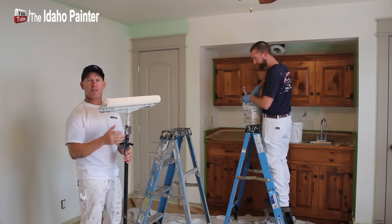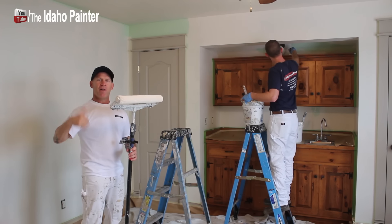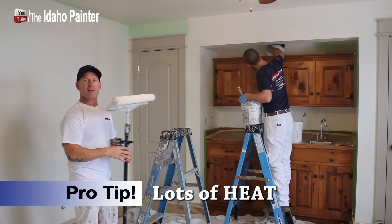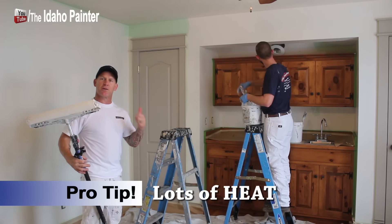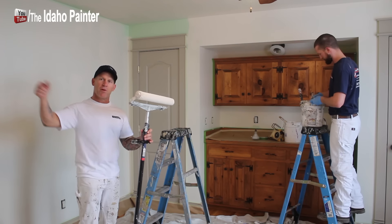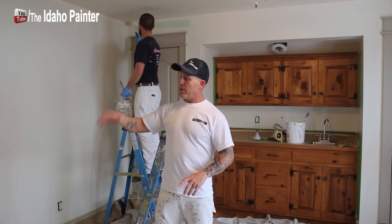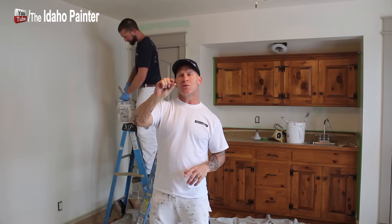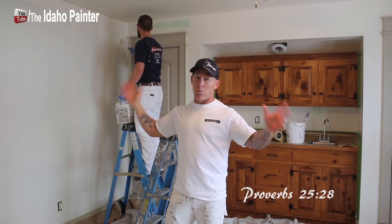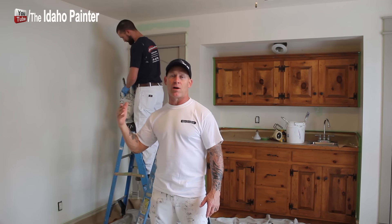It's only 12:16 — we haven't even been working 20 minutes yet. We've got this all one-coated now and we're moving to the other room to give this a chance to dry. We've cranked up the heat and opened up the windows to help get rid of some of the humidity. Heat and limiting humidity is very key and essential to get this to dry fast. Just to explain the cutting process: we cut everything in but stopped close to the tape — we're not going to touch the tape or caulk it on the first coat. On our next coat is when we actually caulk the tape and then roll the wall on our second coat.